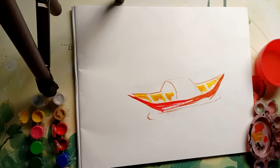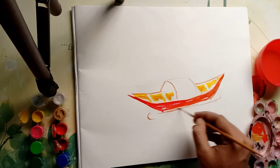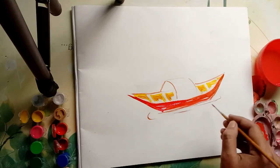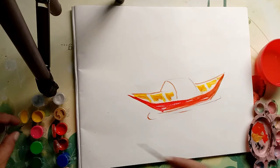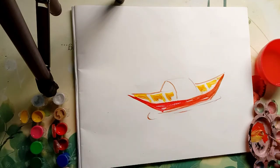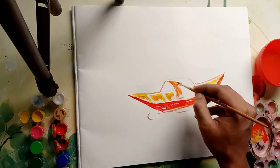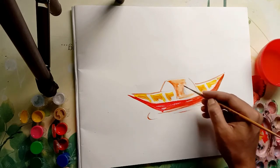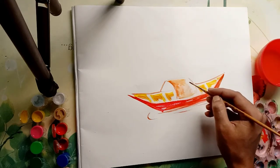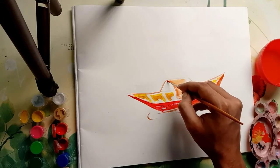I am using red color and then mixing it with brown. Your painting will become beautiful when you mix different colors. It is not necessary that you follow the same colors I am using — I am just picking randomly and seeing which color suits. By mixing colors you get a very good drawing.